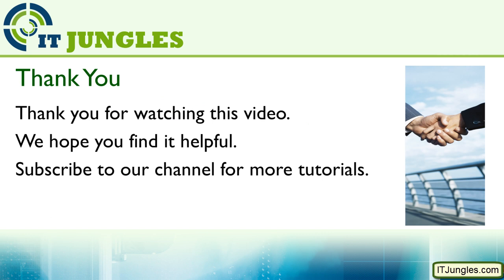Thank you for watching this video. We hope you find it helpful. Please subscribe to our channel for more video tutorials.